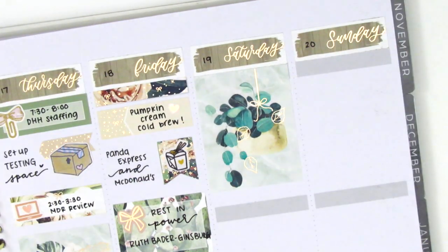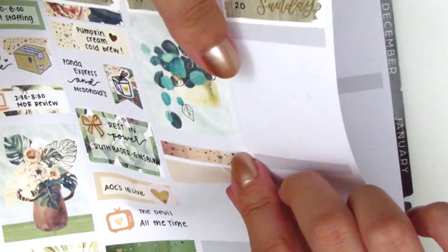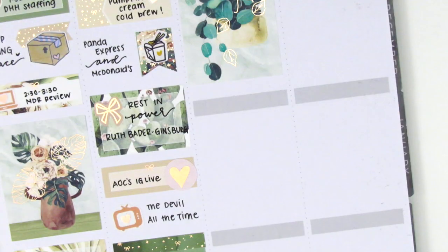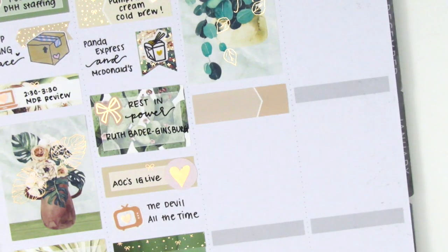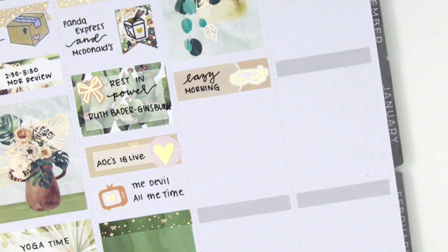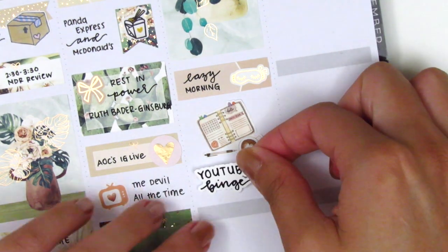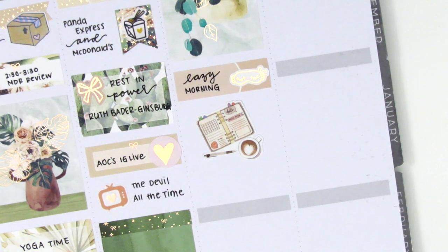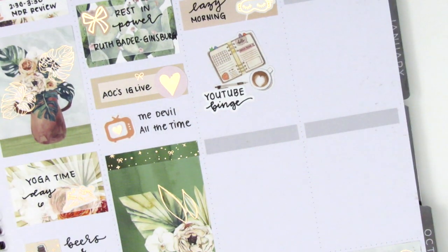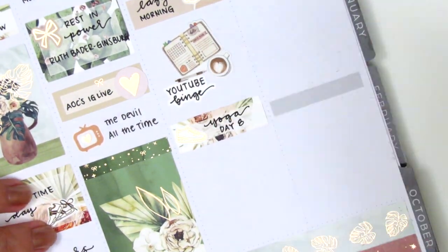Moving on to the weekend, I first placed down a full box at the top of Saturday. Then I placed down a foiled header with an appointment label, but I decided to remove the header because I was worried I wouldn't have enough space. On the appointment label, I marked that I had a lazy morning on Saturday — that sleeping mask sticker is from Simply Said Life, I just picked those up. Then underneath that, I used a large planner sticker from My Newest Addiction with a YouTube binge sticker from Planner Just For You to mark that I watched a ton of Plan With Me's that morning. I then placed down a quarter box with a shoe sticker, also from Simply Said Life, to mark that I did day eight of my yoga.